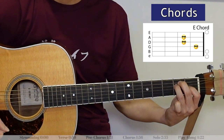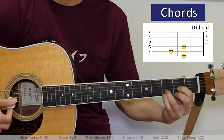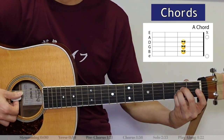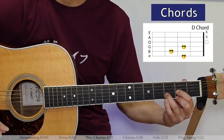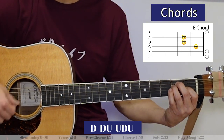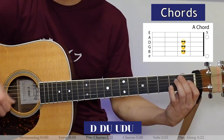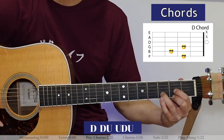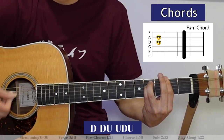The chorus goes: A, E, F-sharp minor, F-sharp minor (two counts), D, A, E, D — two counts of D. That whole sequence we play it twice and that's the chorus: A, A, E, F-sharp minor, D, A, E, E, D, A, D, E, D, A, E, D, A, E, F-sharp minor, D.